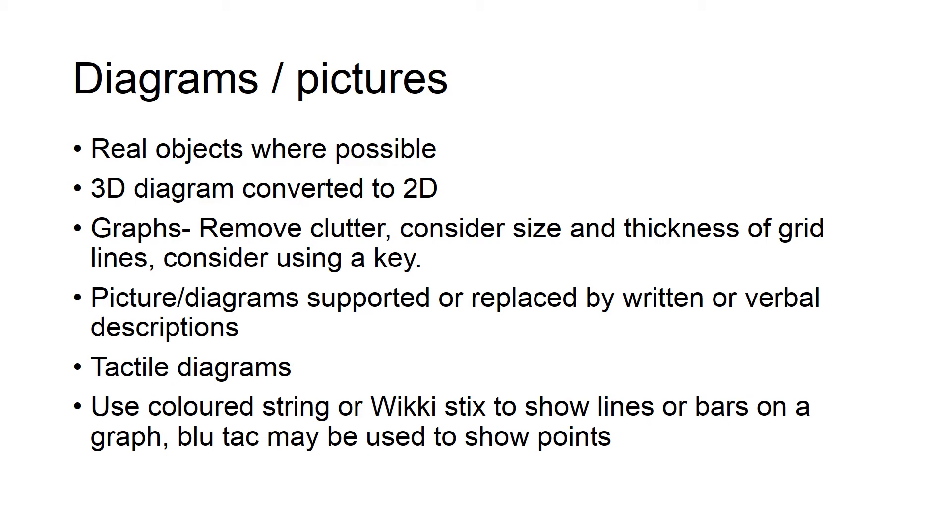There are some examples here of how to adapt and modify diagrams and pictures. It is worth noting that if you are using tactile diagrams, children do need to be taught how to access information from them — they need to learn how to read a picture or a diagram.